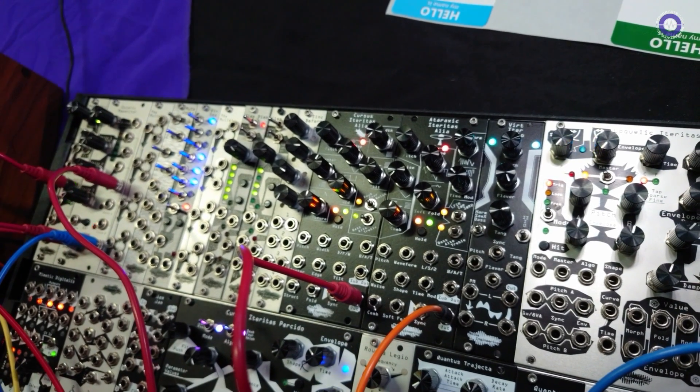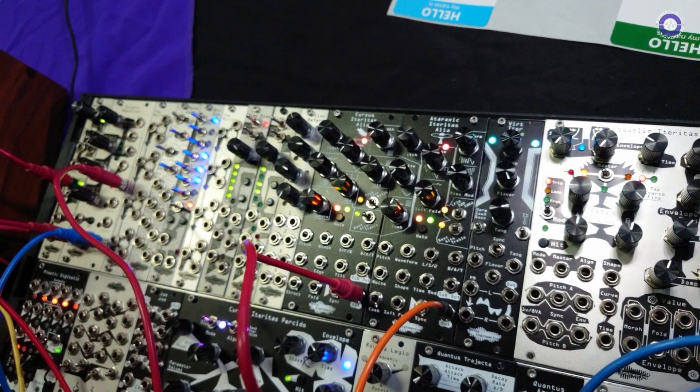It's been redone so that you can actually swap firmwares around. So if you buy one, you can try any of the six firmwares we have available now, which is great, especially for small systems.